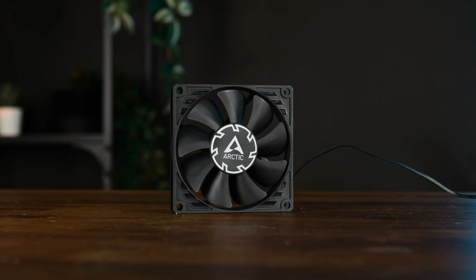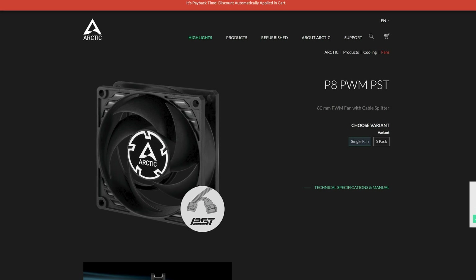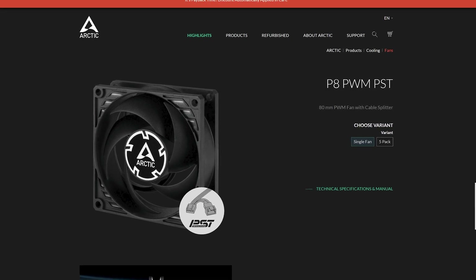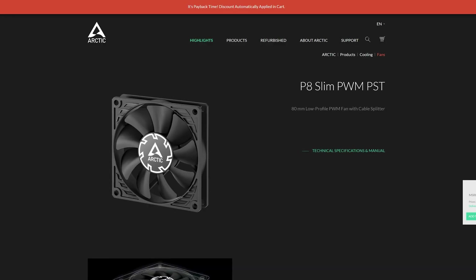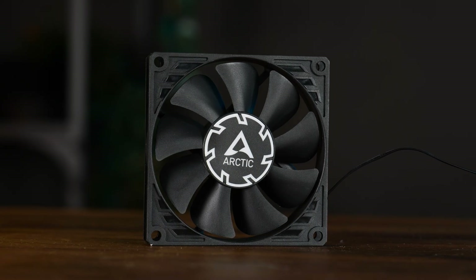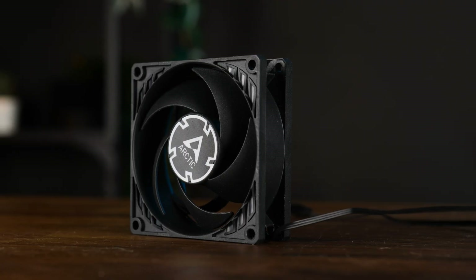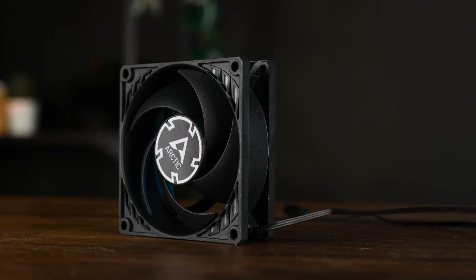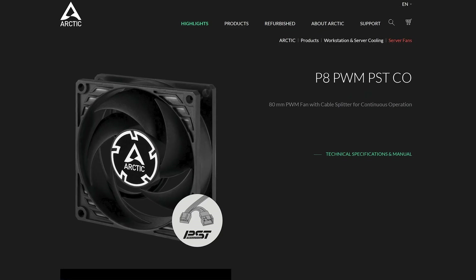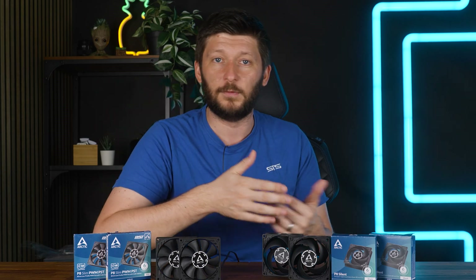As a whole, there are a number of Arctic P8s in existence, which shouldn't be confused. We've got the P8 PWM PST — the PWM-controlled, daisy-chainable one — which unfortunately wasn't in stock back when I started this, so that's the reason why we are not starting with it. Then we got the P8 Slim PWM PST, one of the contestants for today, also PWM-controlled and daisy-chainable. Then we got the P8 Silent, the other contestant, basically a slower spinning version of the P8 PWM PST.